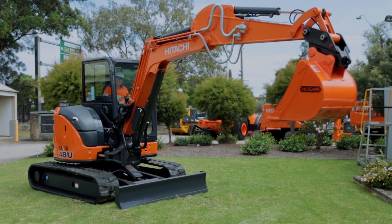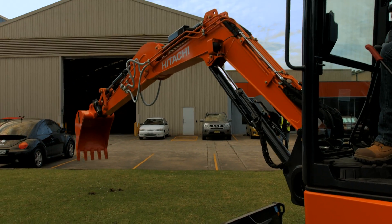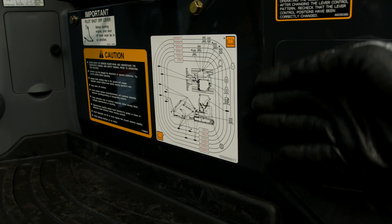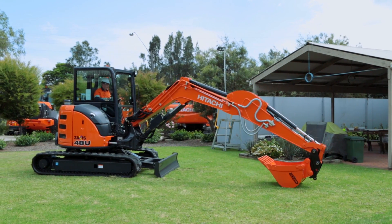Be sure to use Hitachi approved greases and oils in your Zaxis Dash 5 mini excavator. With value adding features like these, you can be sure of maximum uptime in the range of Hitachi Zaxis Dash 5 mini excavators.